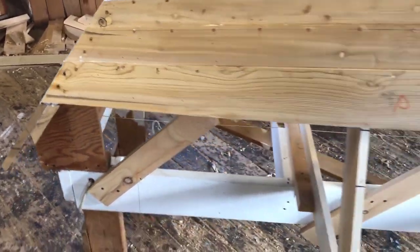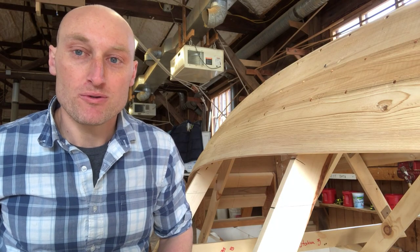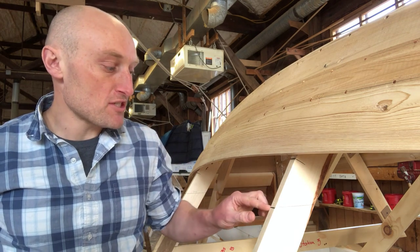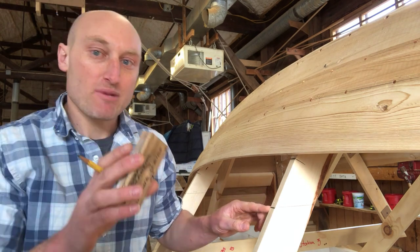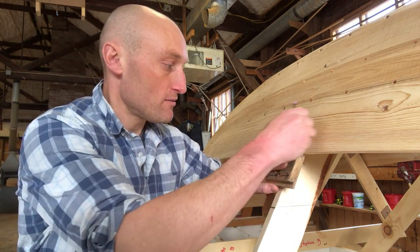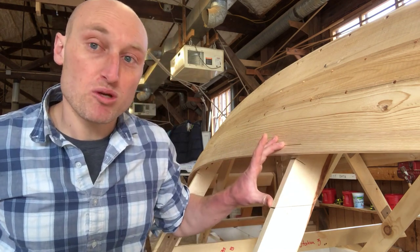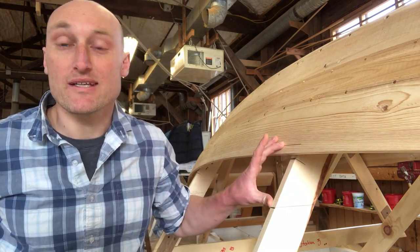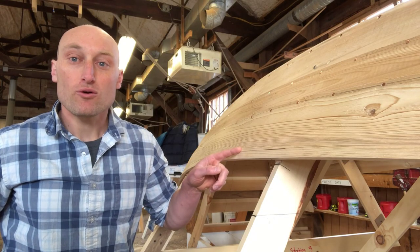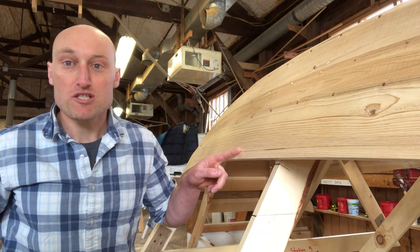We need to figure out how to get that shape transferred onto a piece of wood. Keep in mind that this is a lap strake boat — the planks overlap each other by three quarters of an inch. I've got my upper edge of the plank right here. I'm going to take my marking gauge and mark three quarters of an inch onto the number three plank. So this gives me a line for the lower edge of our plank, running the entire length of the boat, and this is going to help us when we spile.